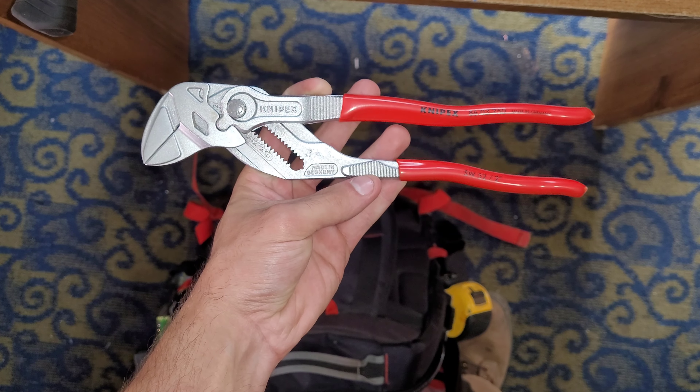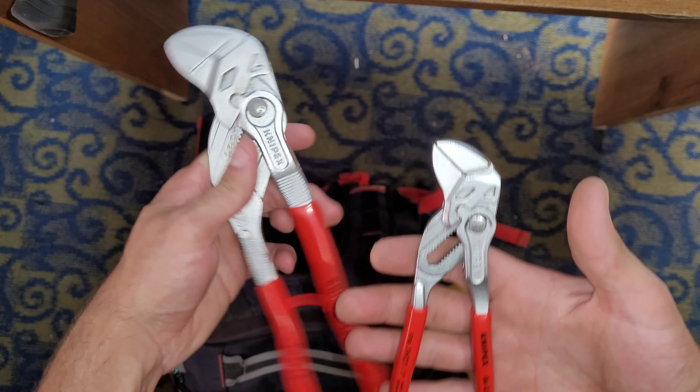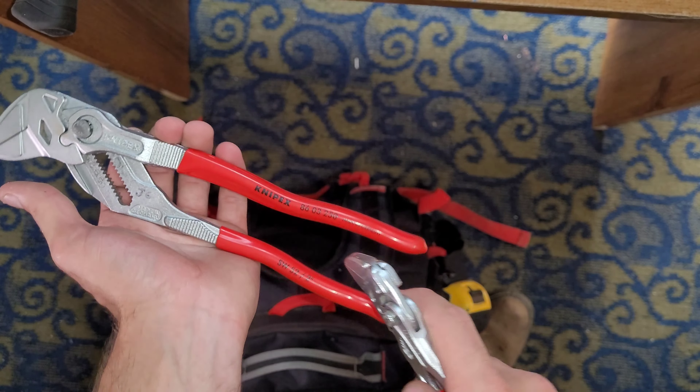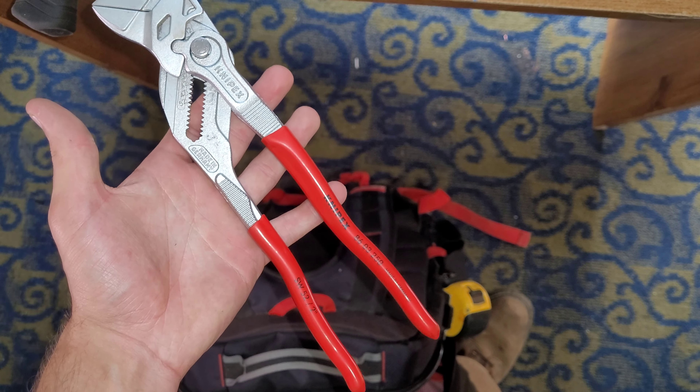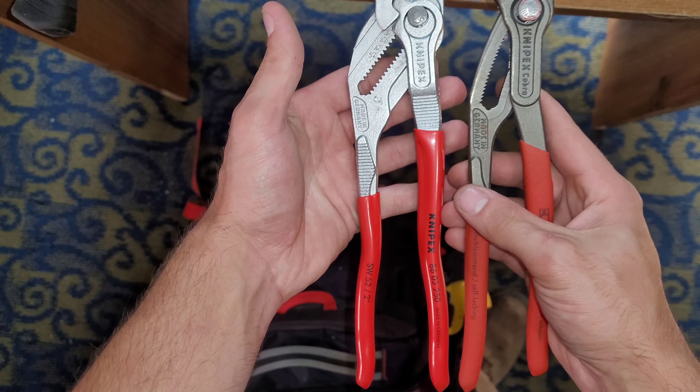These things are one of the best tools — probably the best tool I've ever bought, along with these guys. I use both all the time. These are the 150s and these are the 250s. These are the 10-inch Cobras and these are the 10-inch water pump pliers.